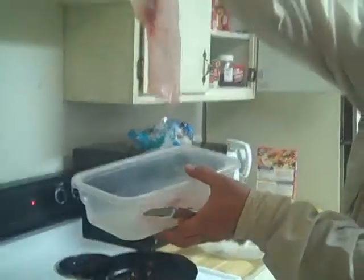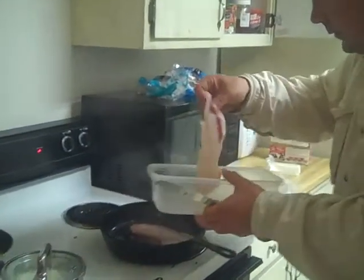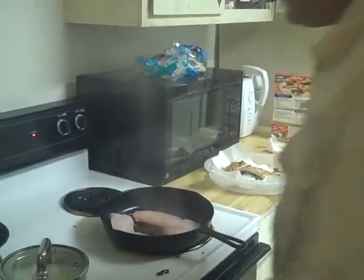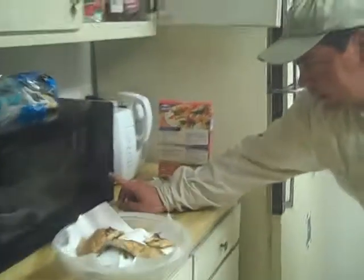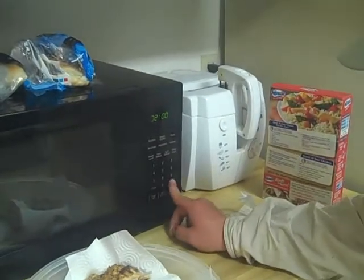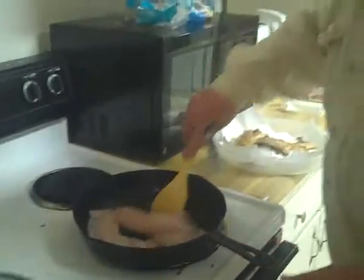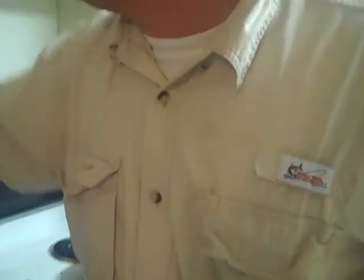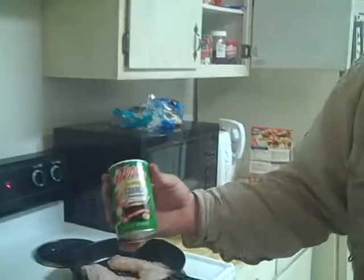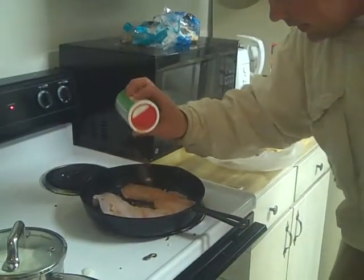We're just going to take that daddy sheepshead fillet right there. Let me get some smoke going. Take this other fillet, throw him down there too. I'm going to hit the timer for two minutes — all I want to do is cook it for two minutes on one side. That's all, four minutes total. This is just a blackening seasoning — I love that stuff. We're going to put a little bit of that on there just to give it some flavor.